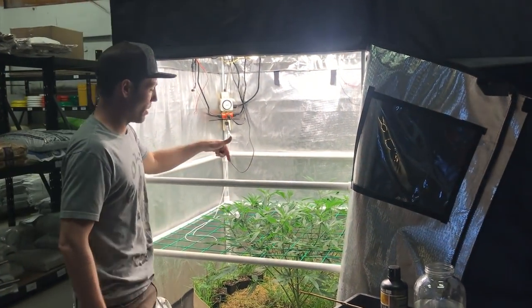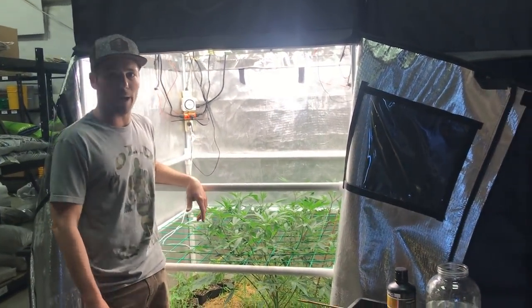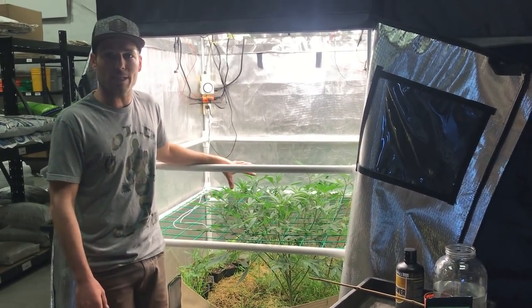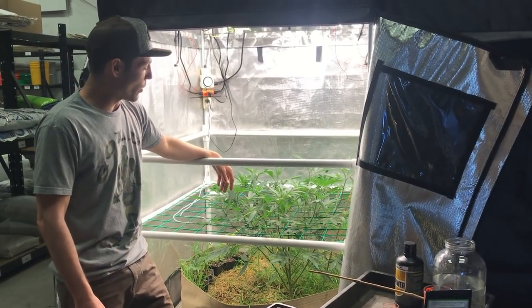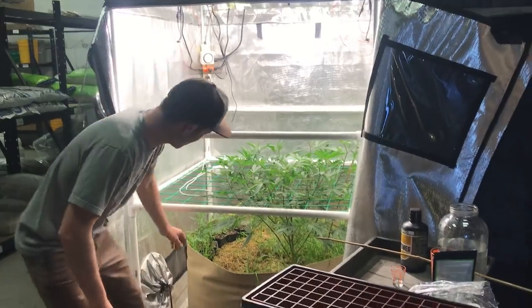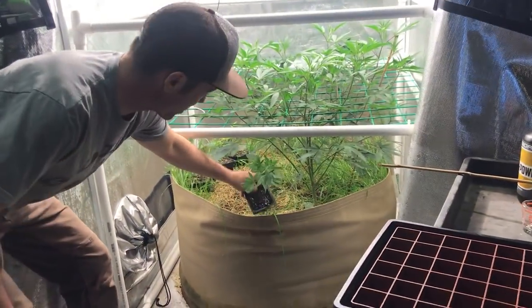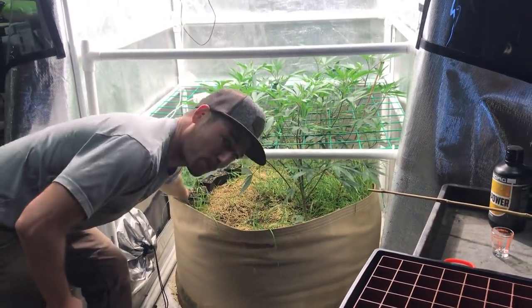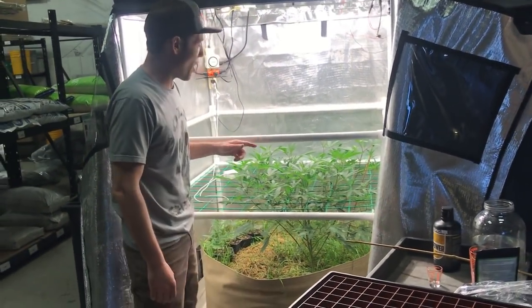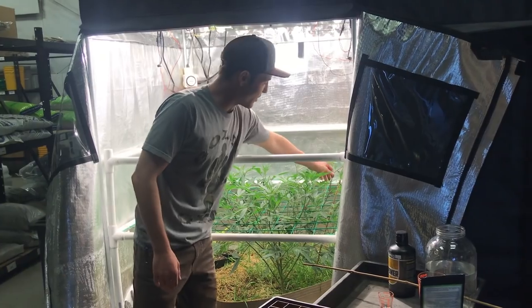We've got a mom of the Marshmallow OG from Compound — this is number nine out of 13 seeds that we chose last time as our absolute favorite. We grew a mom because I took some cuttings and life got busy and kind of neglected them. You can see some of those cuts down here and they're just coming out of their funk, but I didn't have six perfectly even ones and I want this side-by-side to go really well.